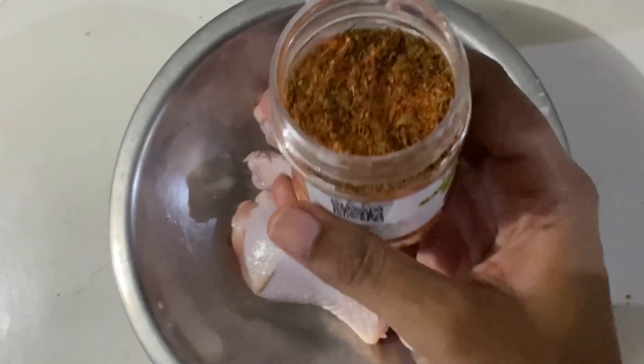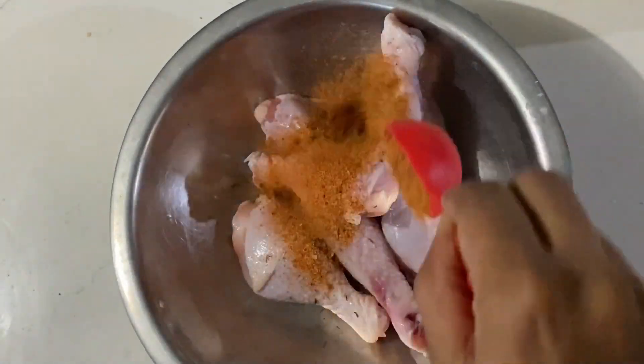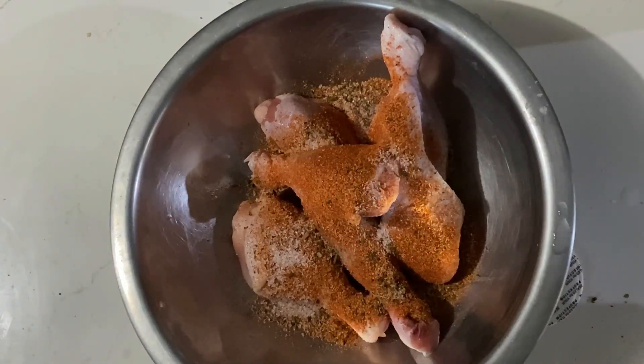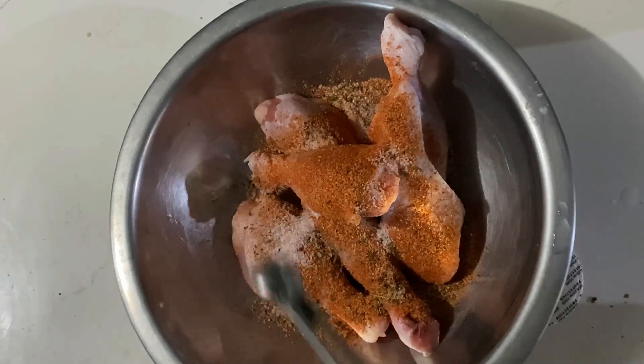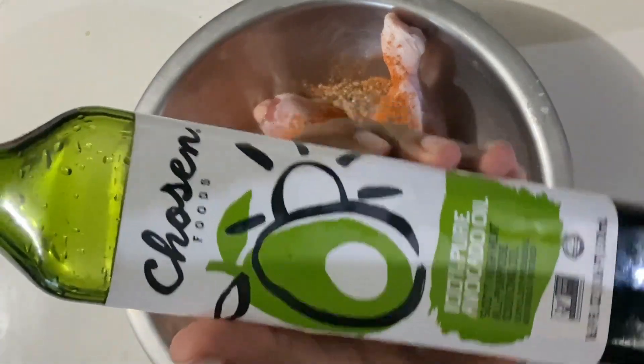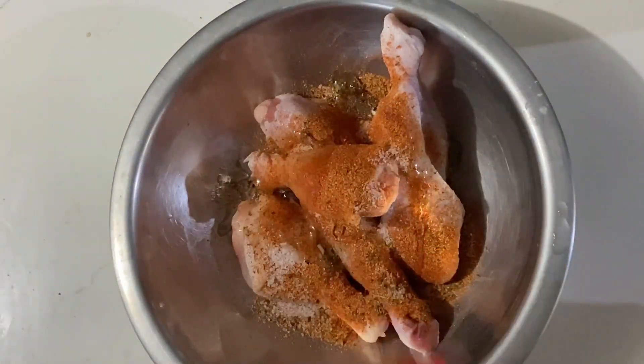For every pound of chicken, I use one to one and a half tablespoons of the seasoning and roughly three-quarter teaspoon of salt. You can use between one to two tablespoons of the spice blend, or even more or less, depending on how flavorful you want your chicken. I'm also adding one tablespoon of avocado oil to the chicken drumsticks.